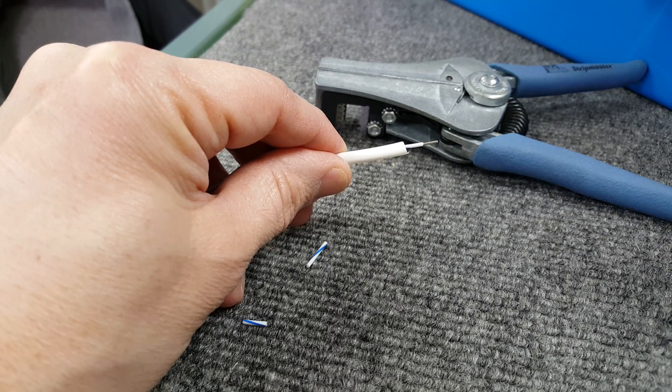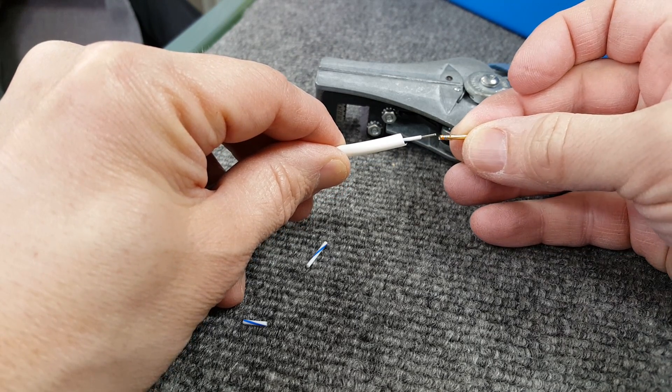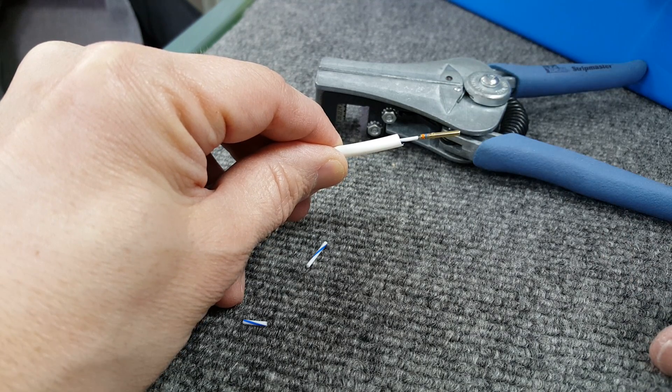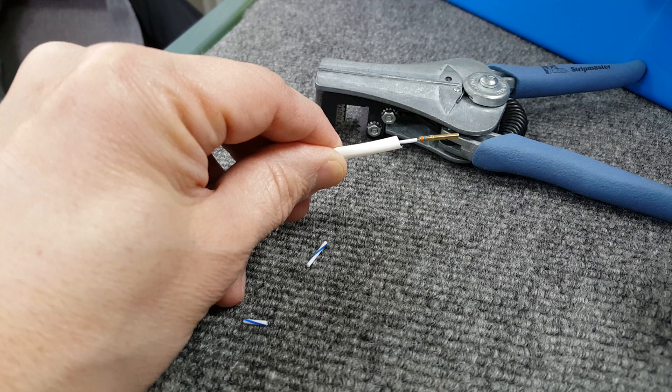At that point, if you needed to connect into a D-sub connector, you still have a long enough piece of wire here that you can put the D-sub pin on, crimp it, and put it in a D-sub connector. Hope you enjoyed this quick video. Thanks!